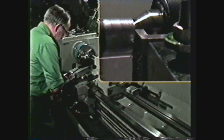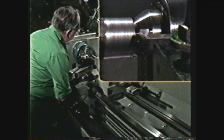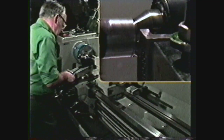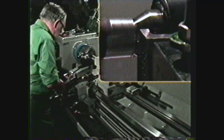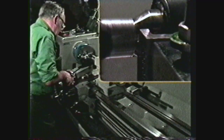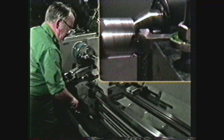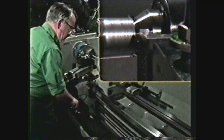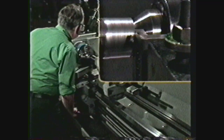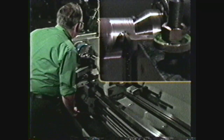Then, using the carriage, move the tool off the end of the work. Set the compound dial to zero and the cross feed dial to zero. Take a five thousandths depth of cut on the compound and engage the half nuts. Since we are machining an even number of threads, the half nut can be engaged at any line on the thread chasing dial. Take a scratch cut on the tapered portion of the pipe.